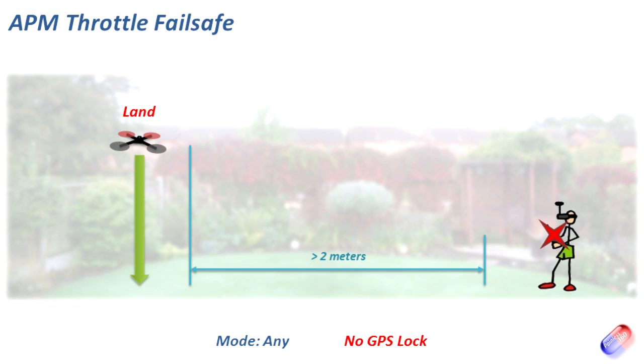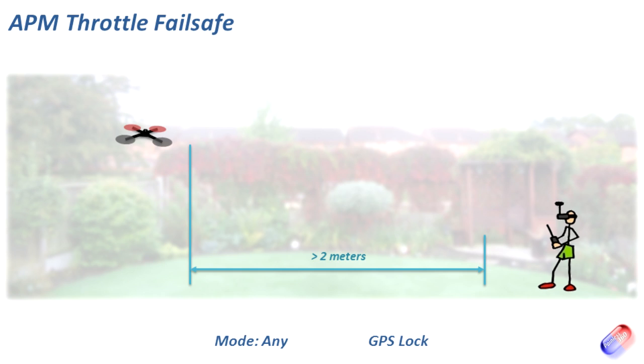Now what happens if you're more than two meters away and you have a good GPS lock when that failure occurs? This is the cool part — it initiates Return to Launch, comes back to where it was initialized, hovers, and then gently descends. For a more complete explanation of the RTL feature, see the fourth video in the series. Return to Launch is one of my favourite modes — I use it at the end of flights to bring the model in while wearing FPV goggles. Having it trigger automatically if you fly out of range or something weird happens with the radio is a great fail safe feature.